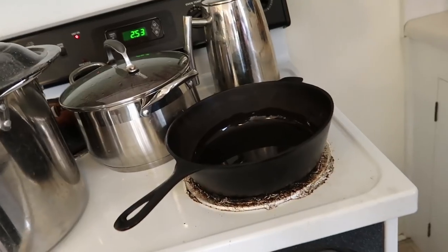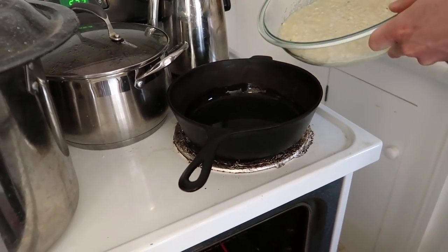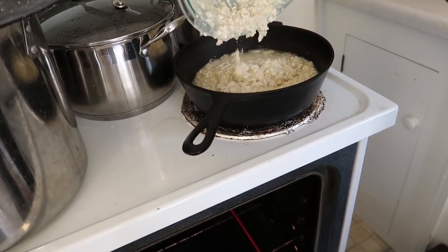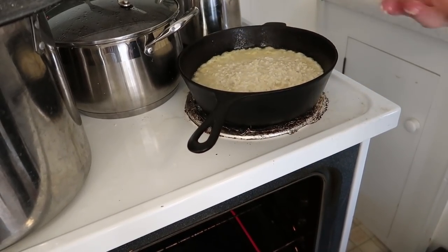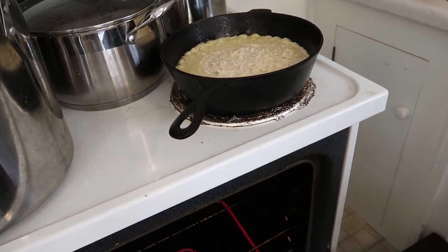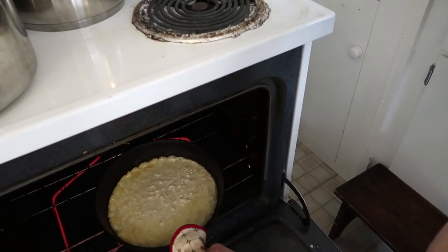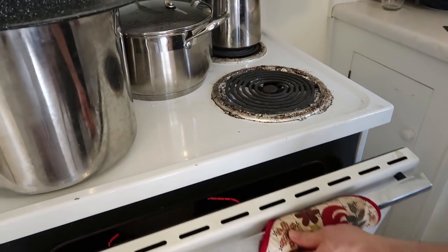Grace, grab that camera for me and hold it right here. And this is the best part — we're gonna pour this into our hot oil, and I love to hear it sizzle there. No spatula. We're gonna put that in the oven for about 25 minutes at 475. Bam, it's done — real time. Pretty fast, huh?